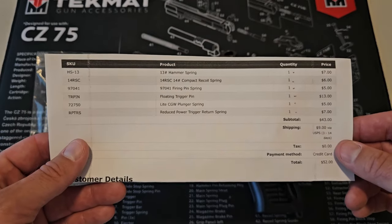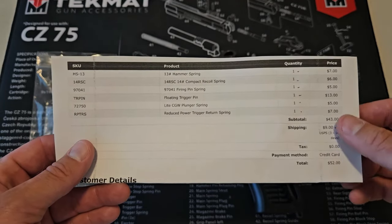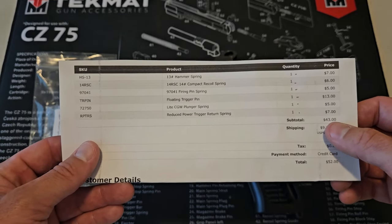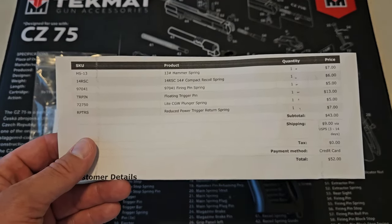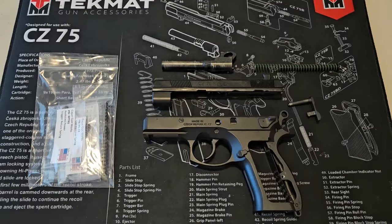Here's the list of parts: the hammer spring, the recoil spring, the firing pin spring, the optional floating trigger pin (which is the most expensive part), the plunger spring, and the reduced power trigger return spring. Total cost for everything with shipping was $52, but if you skip the optional floating trigger pin, it's $39 with shipping.